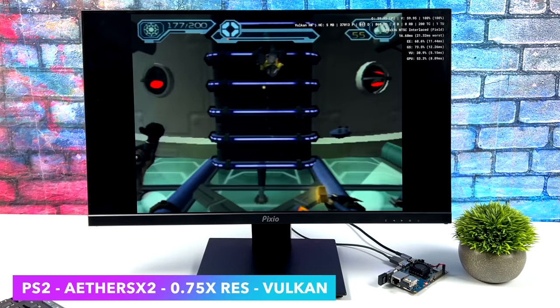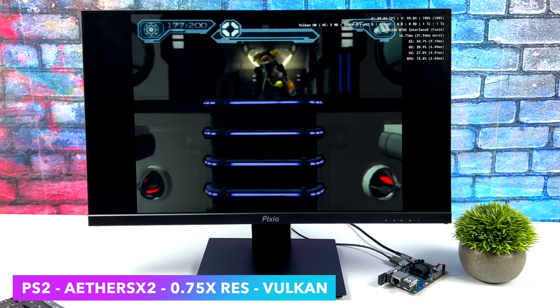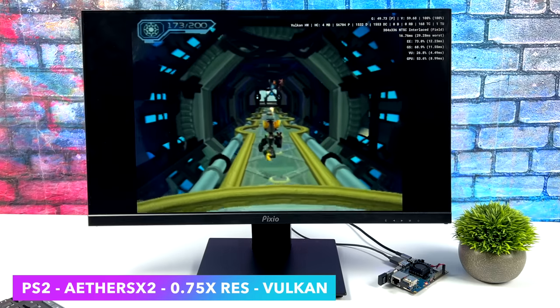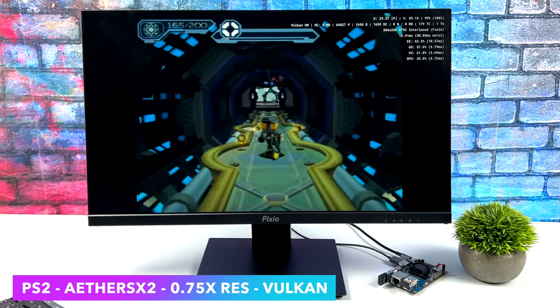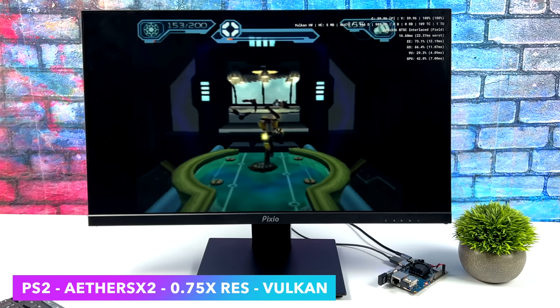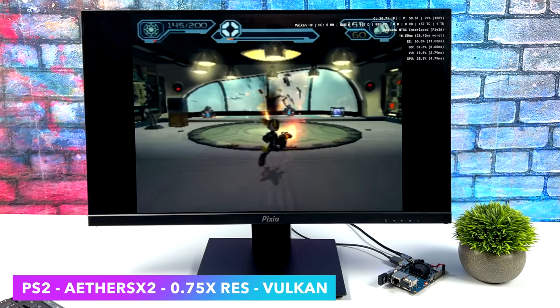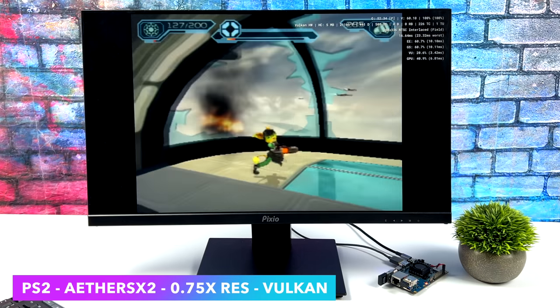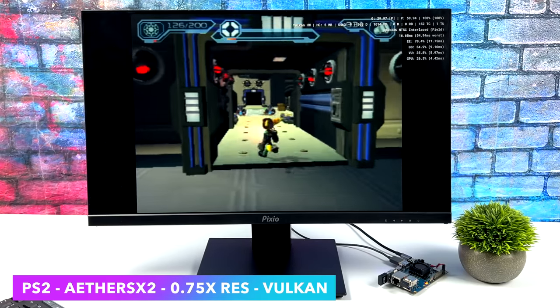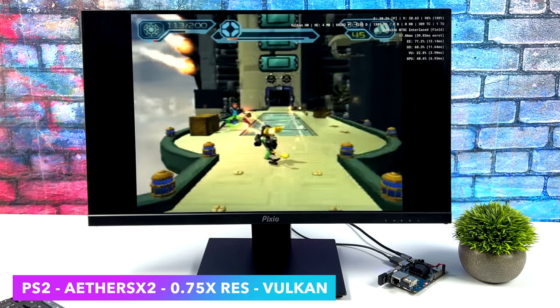If you're familiar with this chip, you know it also offers some pretty decent PS2 emulation using EtherSX2. Here's Ratchet and Clank — I'm at 0.75 resolution using the Vulkan back-end. I didn't have to enable any kind of cycle skips; we're still in safe mode and it's not bad. There are a couple slowdowns here and there, but running PS2 on an ARM chip or a single-board computer like this is still pretty awesome.